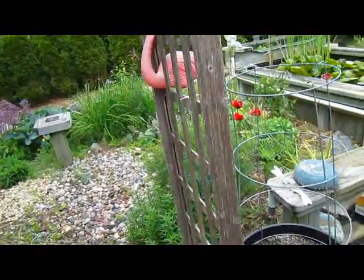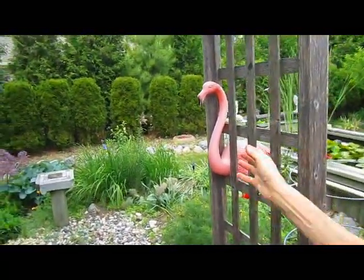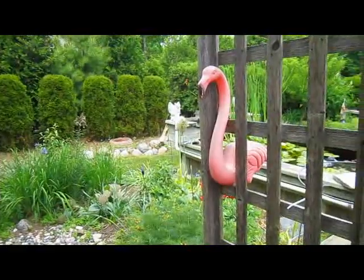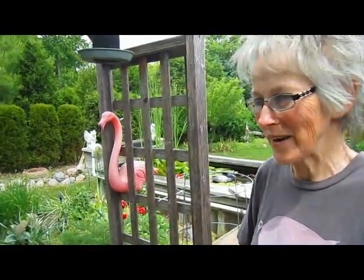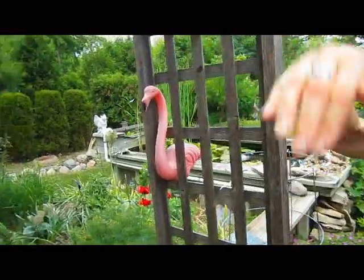Don't forget my flamingos here. My dad had pink flamingos in his yard as was the fashion back then. When we were breaking down the family home and he had no more use for them, I said I'll take them and put them in my yard. So they now live in this little archway.